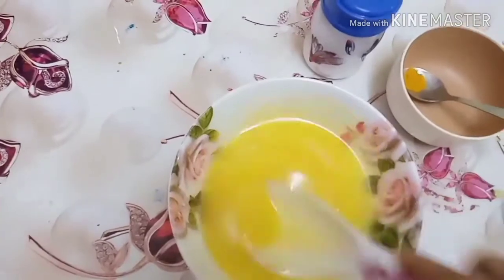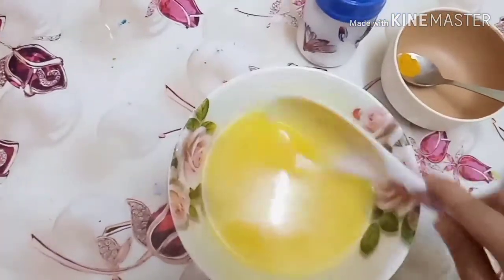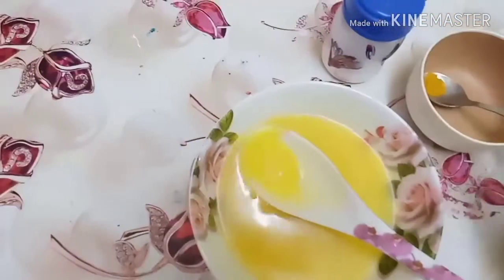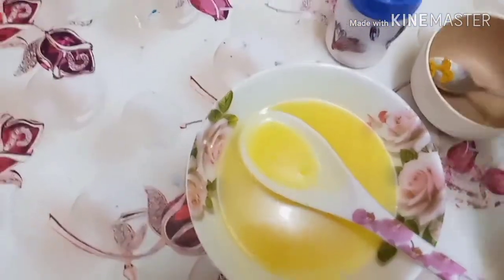If you have a double boil, you can use it in a double boil. Add 1 cup of butter.